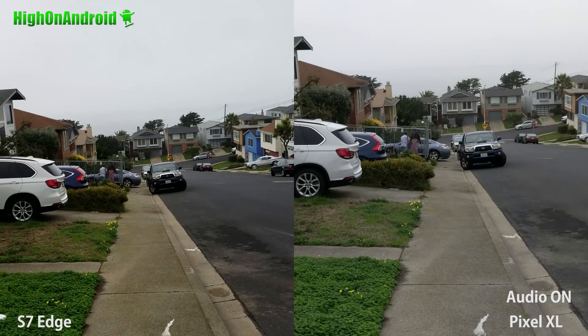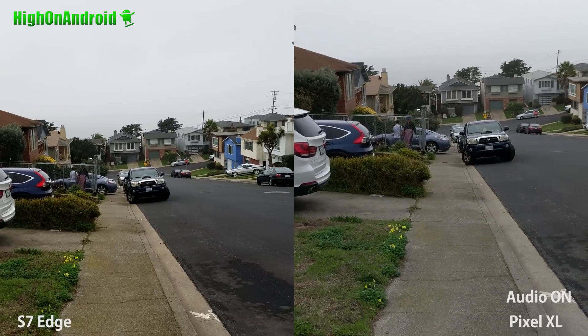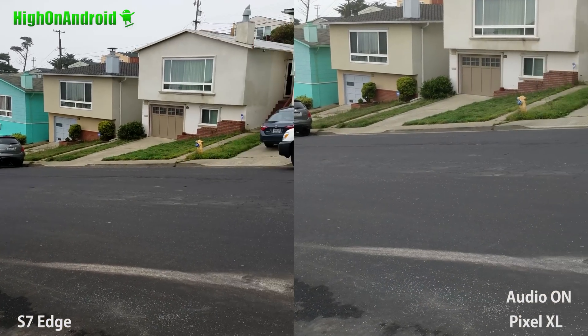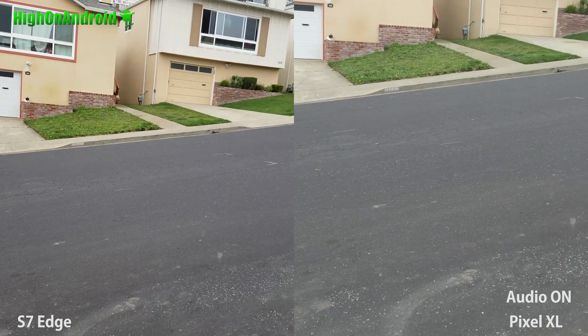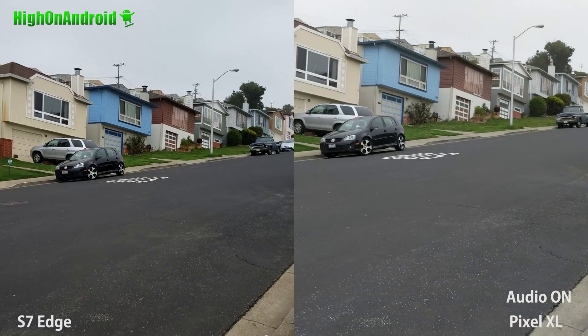Yeah, this is pretty good stabilization on 4K. Alright, let me do another panning test here. There you have it — alright, it's starting to rain.